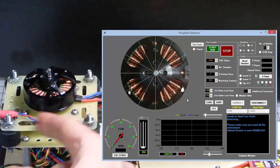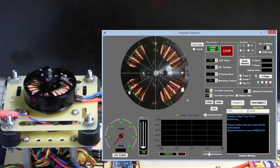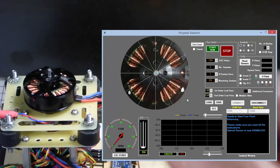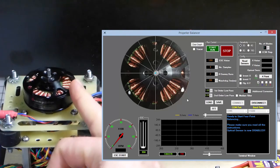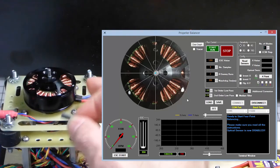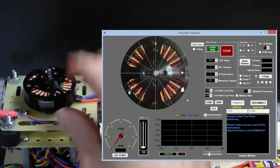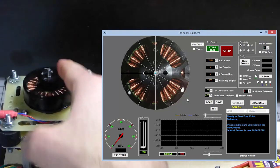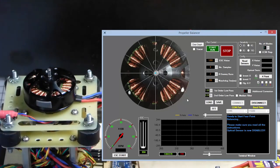To show you how this works, I'm going to purposely unbalance the bell of this motor. I'm going to take a piece of foam tape and arbitrarily place it somewhere on the bell of the motor — this will simulate that the bell is now unbalanced.